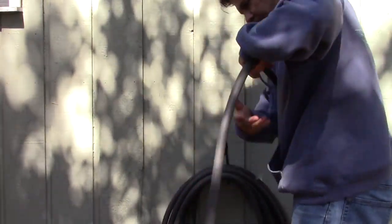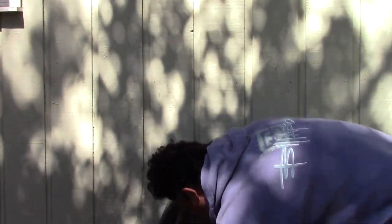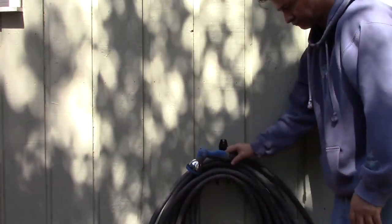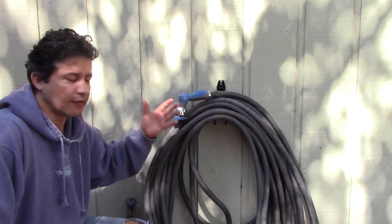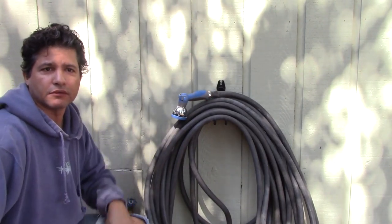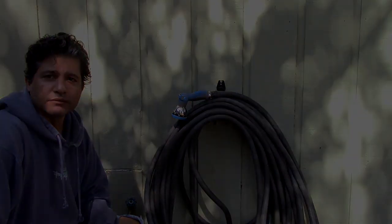Now I'm just going to mount the hose on it so you can see how strong and how convenient it is. Very convenient, very nice, very strong — and it lets me take the hose out at any time. I hope you guys like it as much as I do!